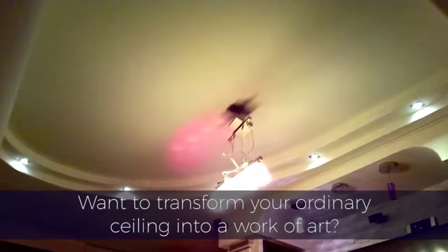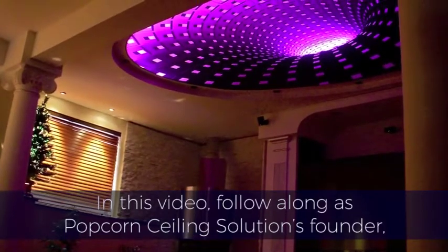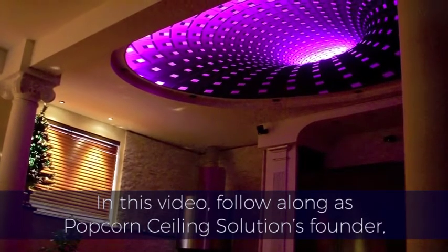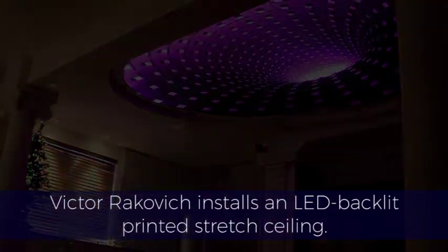Ready to transform your ordinary ceiling into a work of art? In this video, follow along as Popcorn Ceiling Solutions founder Victor Rakovich installs an LED backlit printed stretch ceiling.